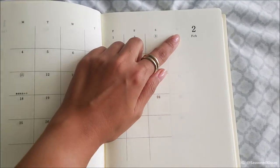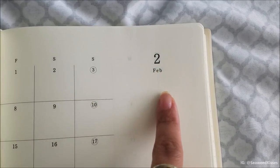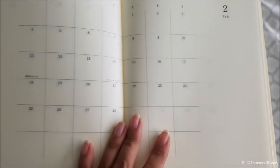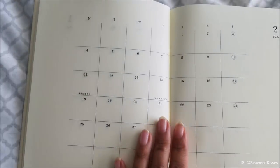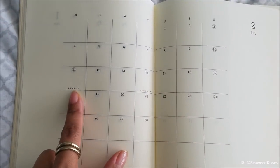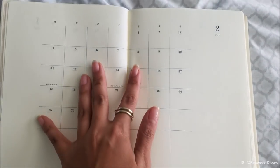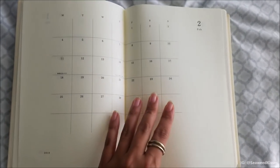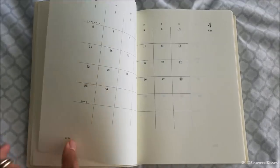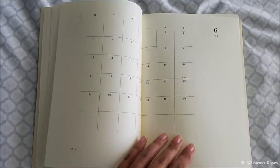I appreciate how the month label is nice and subtle — very minimal — with the numbered month and the abbreviated month name. Because this is a Japanese calendar, it will have some Japan holidays noted, but it's not too distracting from the overall monthly overview at a glance. As we continue flipping through, it continues on until January 2020.